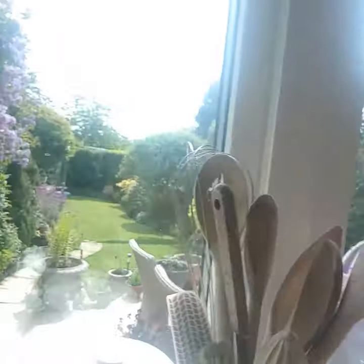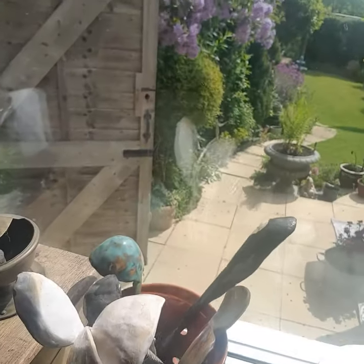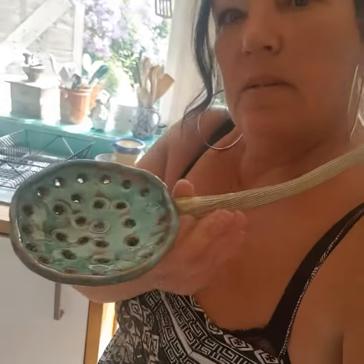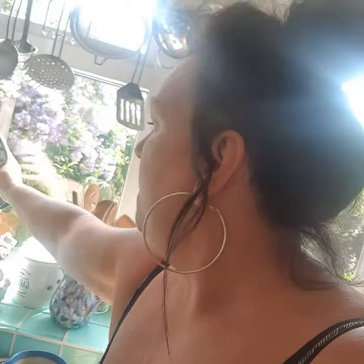Spoons - look at this! I've got a whole dish of them. Oh, the slotted spoon! It's kind of wonky, that's why I keep them. I've got a whole bowl of them - this one's kind of good, this one's kind of good.